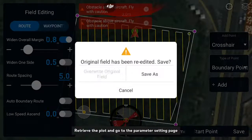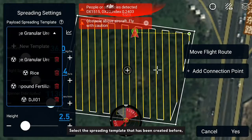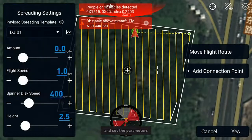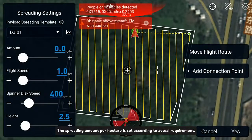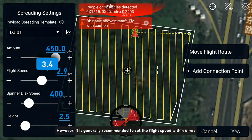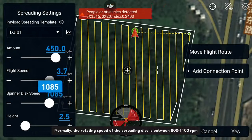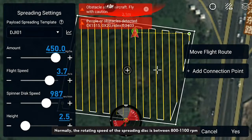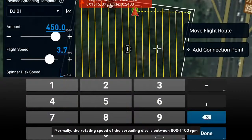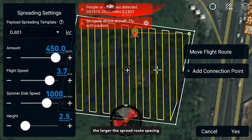Retrieve the plot and go to the parameter setting page. Select the spreading template that has been created and set the parameters. The spreading amount per hectare is set according to actual requirements and the flight speed will be adjusted accordingly. It is generally recommended to set the flight speed within six meters per second. Normally the rotating speed of the spreading disk is between 800 and 1100 RPM. The faster the rotating speed, the larger the spread route spacing.